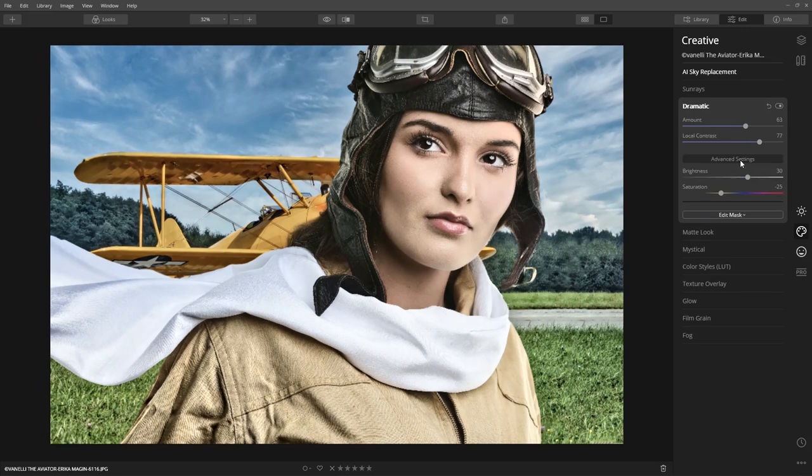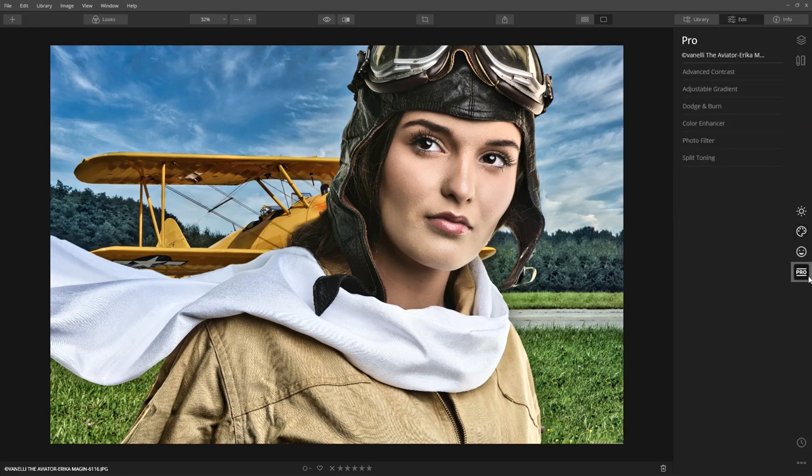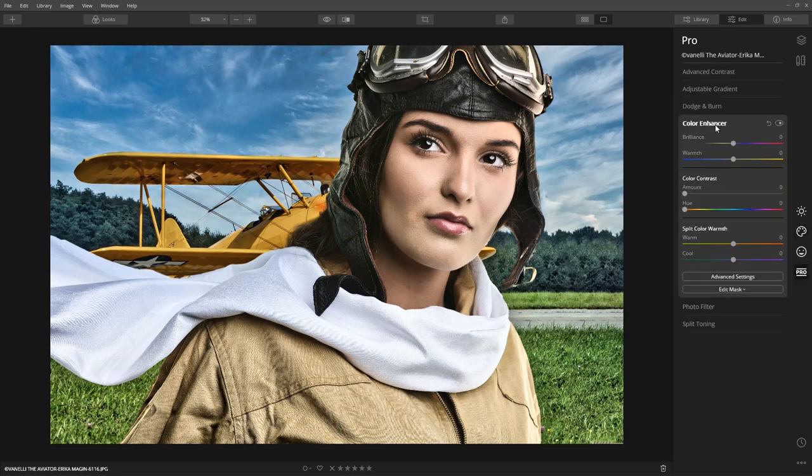Apply a generous amount and increase Local Contrast. It's looking good, but just a little bright. Click on the Advanced Settings for additional options. Let's bring down Brightness and increase Saturation — the default value was just a little too low. Let's warm up the scene by increasing Brilliance and Warmth.